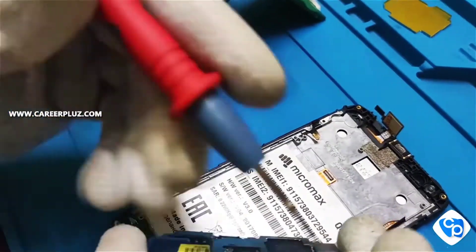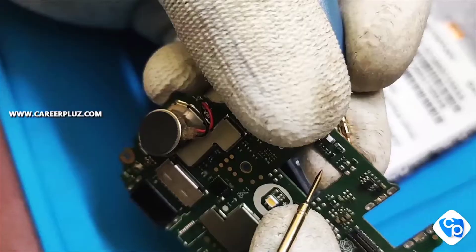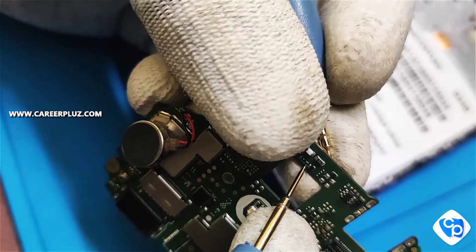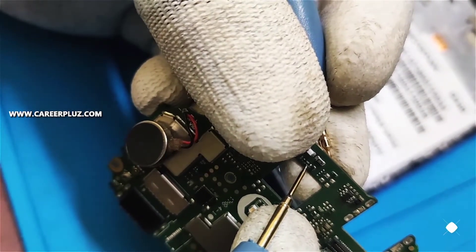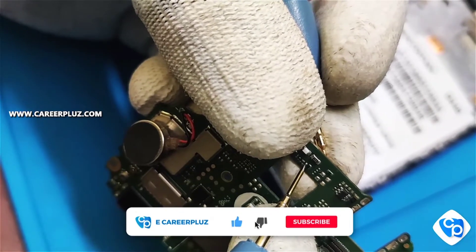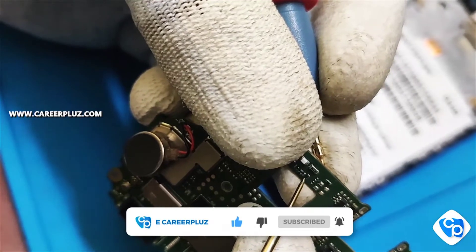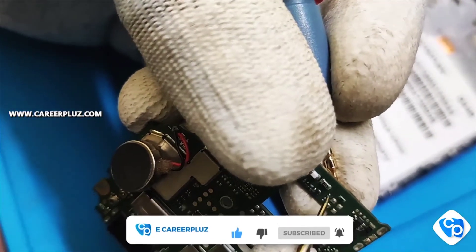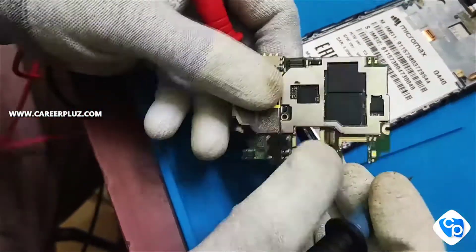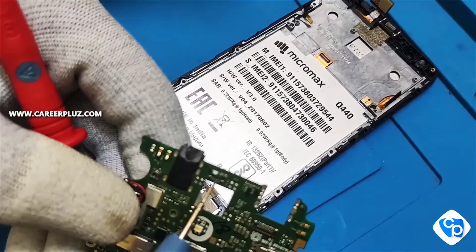I am going to check the track lines now using cold testing. There is a problem in the track line — there should be an equal reading but it is not equal, which indicates a fault.